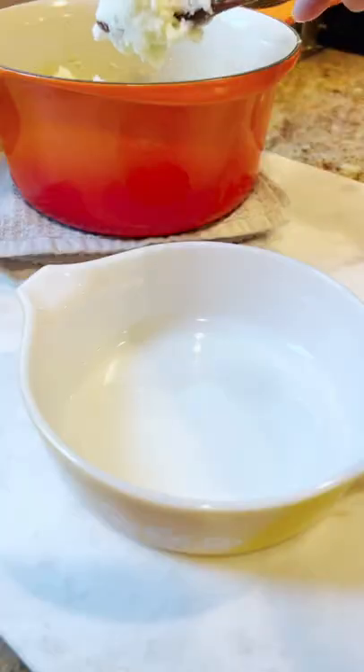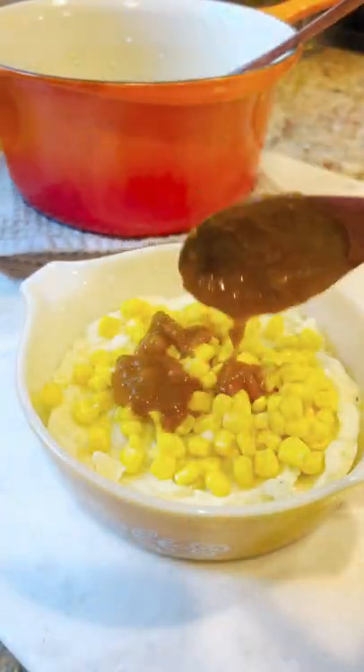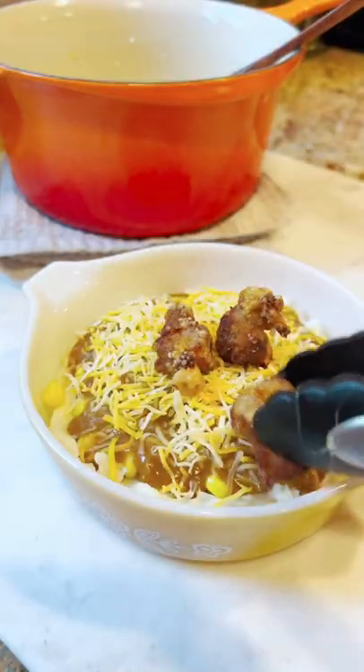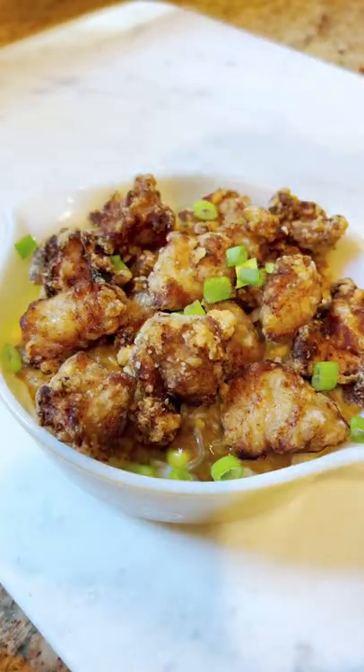Get your mashed potatoes ready, put it in a casserole dish — I have my cute little Pyrex here. Add on corn. Now here's the twist: I am using spicy Japanese curry instead of your typical gravy. Add on the cheese, top it with karaage, which is Japanese fried chicken. Garnish it with some scallions, and that's it.